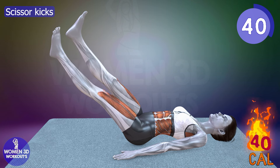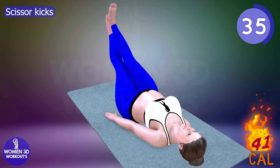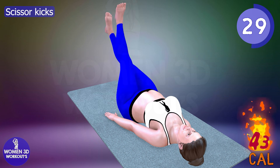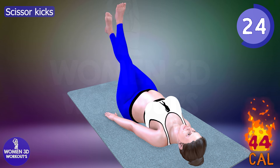Scissor kicks. In addition to your bedtime routine, you're not only fostering abdominal strength, but also improving hip flexibility. The controlled leg movements stimulate the entire core, making it a powerful ally in your quest to banish belly fat and enhance your overall nighttime fitness routine.